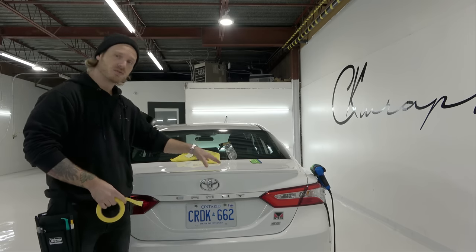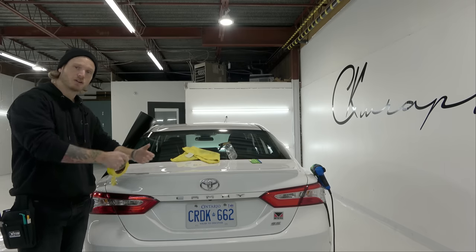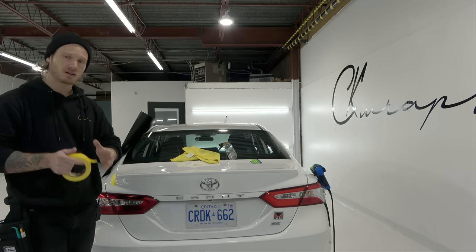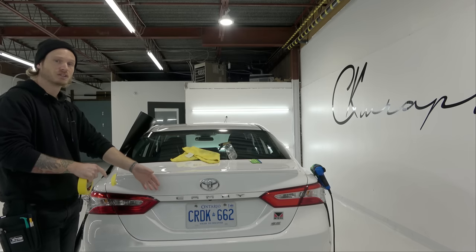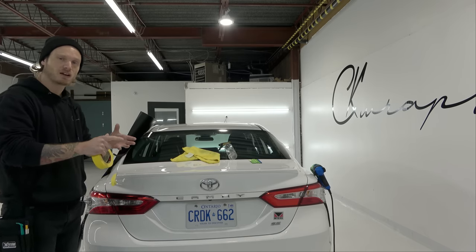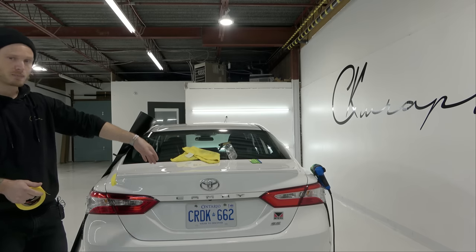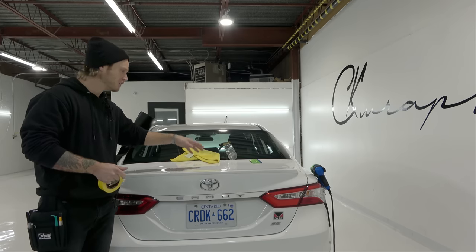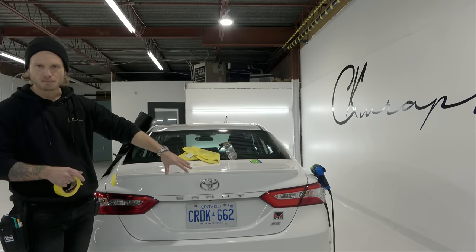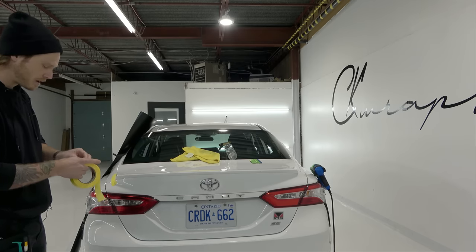Now why haven't I removed the spoiler? Because when we're actually doing this and we're pulling on the film, if the spoiler is sitting on a table it's going to be moving all over the place, and someone doesn't really have anywhere to hold on to it if you have a big piece of vinyl covering it. So you're not going to be able to do this without having it mounted to something. I opt to leave it mounted to the vehicle if you're just wrapping the spoiler. If I'm going to wrap the whole car, I remove the spoiler, wrap the trunk, reinstall the spoiler, then wrap the spoiler in that order.